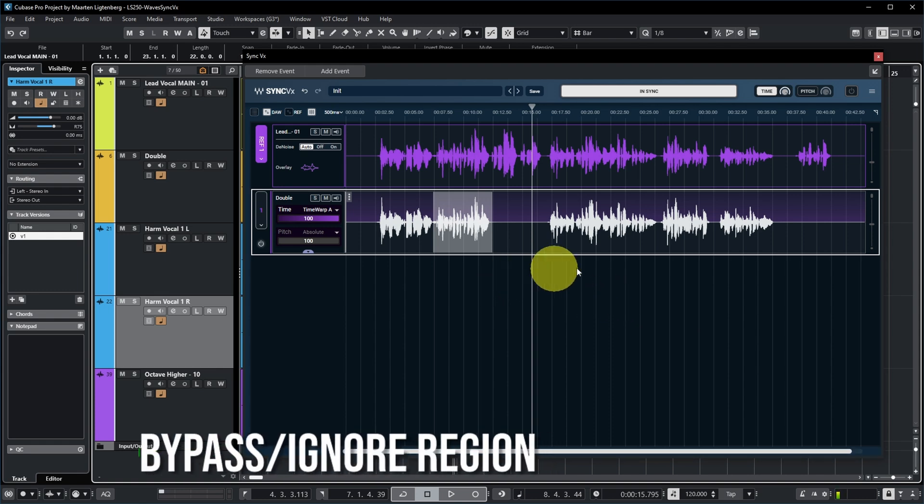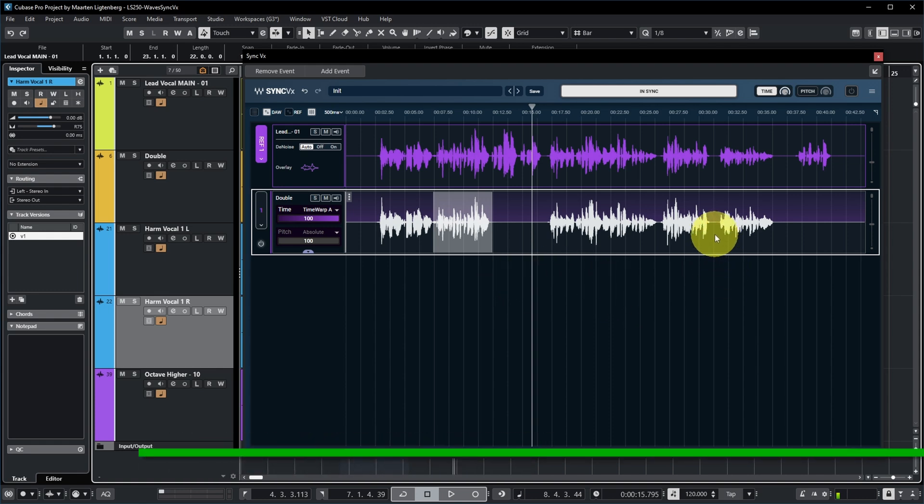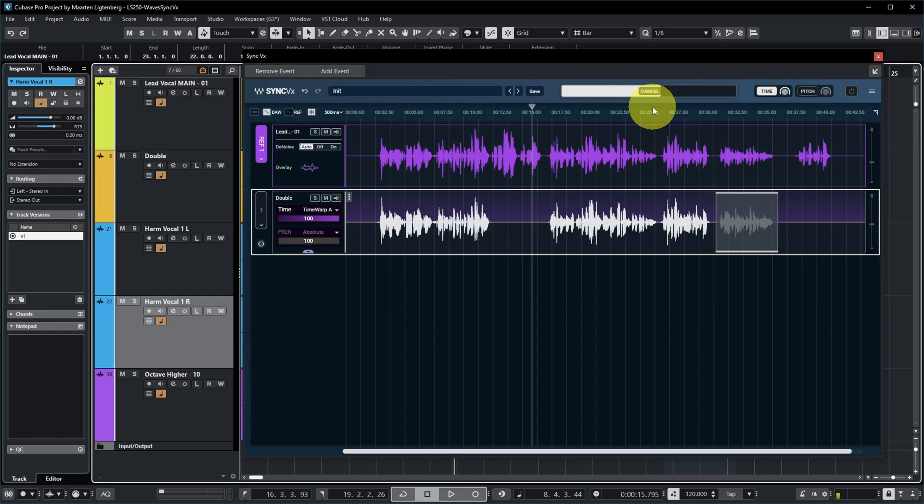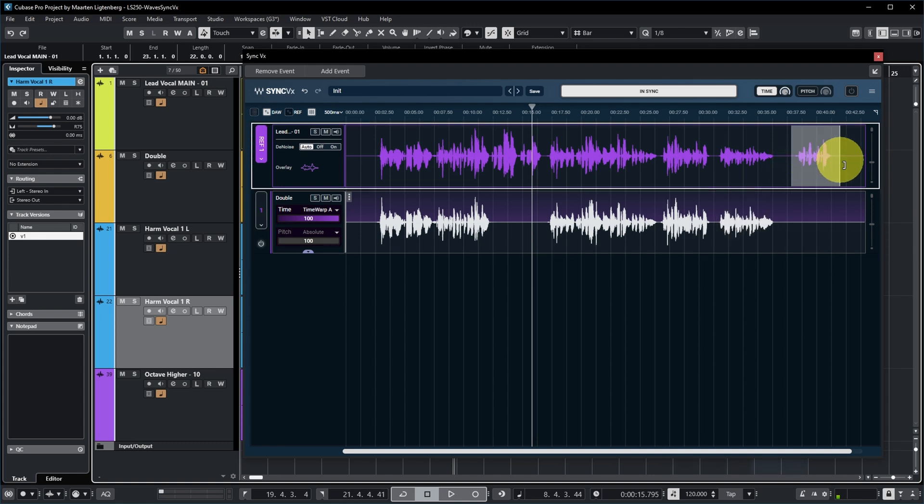Another thing you can do is exclude certain regions from syncing. If you do not want this region to sync, you can select it like this, then right-click and say 'bypass selection.' You can see it's recalculating over here, but it seems to not finish — I think that's still a bug at this moment. But it's not yet the officially released version, so I assume they will fix this before release. The same thing is also possible by selecting a region in the reference track to exclude it from syncing on all other sync tracks.